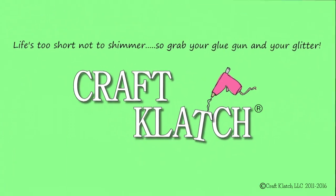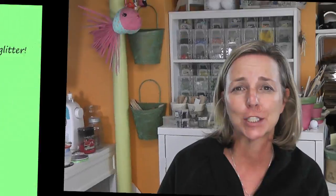Hey everyone, it's Mona here at Craft Clotch. Today we are going to make a resin spider charm — perfect for Halloween.